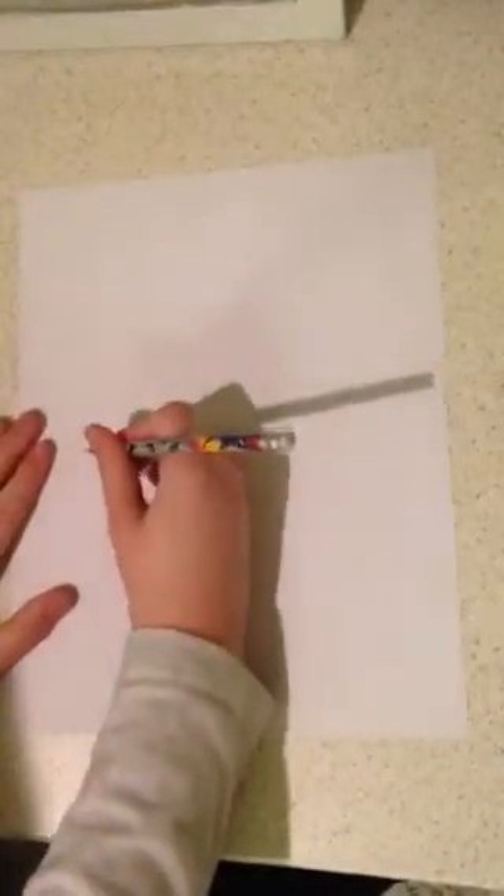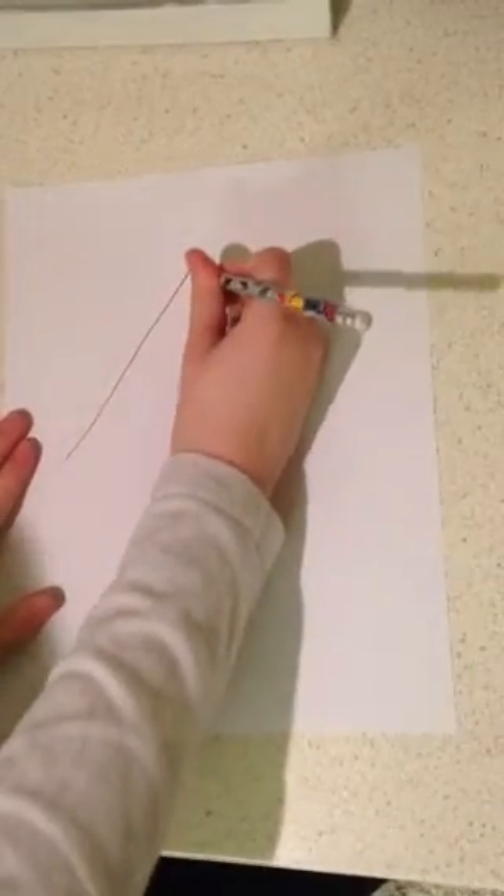To start drawing Bob, we need to make a diagonal line like this. Has everyone got that? If you do, thumbs up!